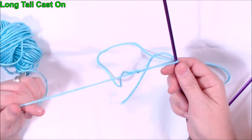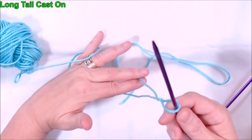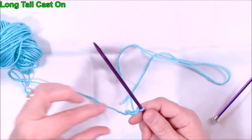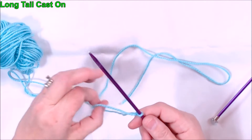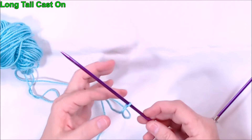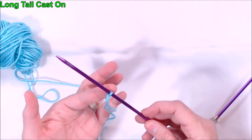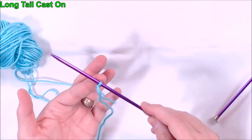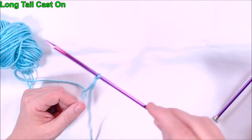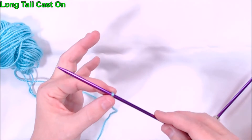If you pull on one side and it doesn't tighten, pull on the other side and it will. Tighten it up, and you want your stitches as you're casting on to be tight enough but not too tight. You want your stitches to be able to slide up and down your needle but you don't want them to fall off — so you want them just snug.